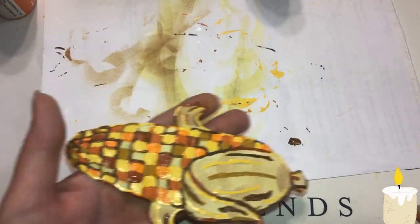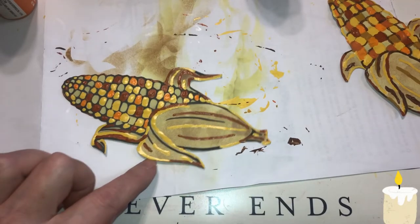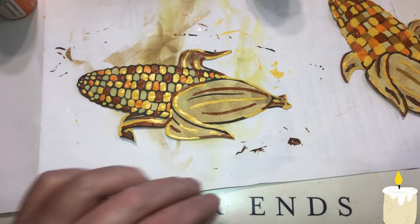That one's done. Let's go back — this one needs black done on it.